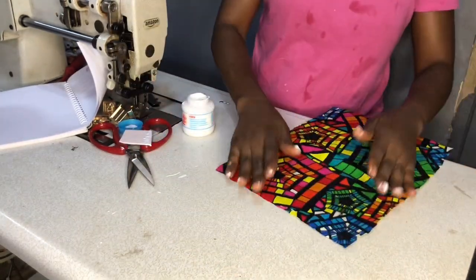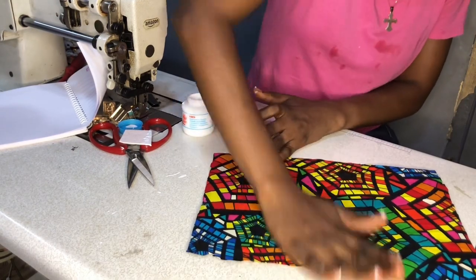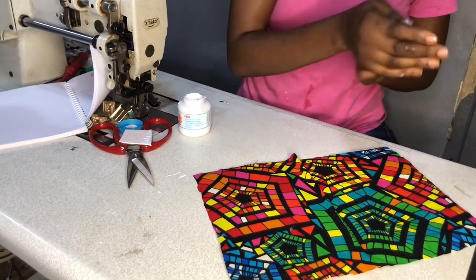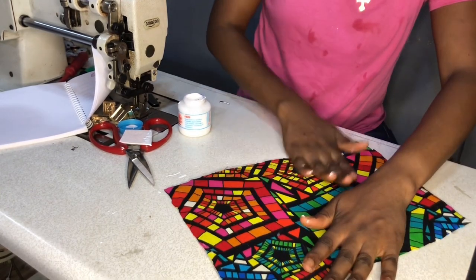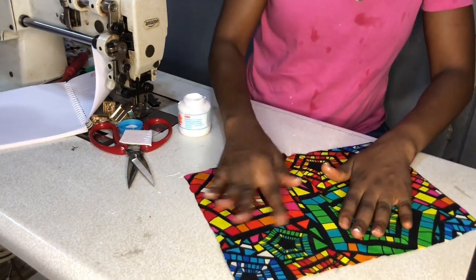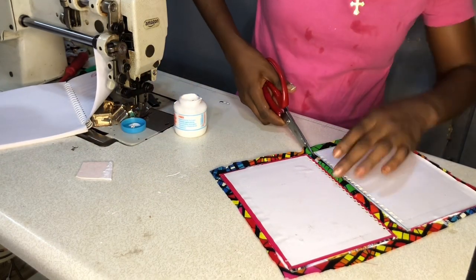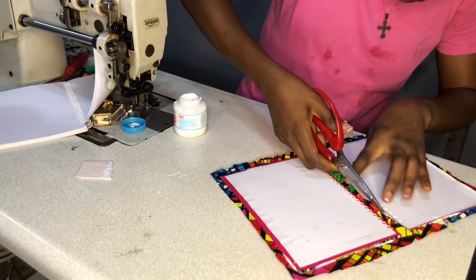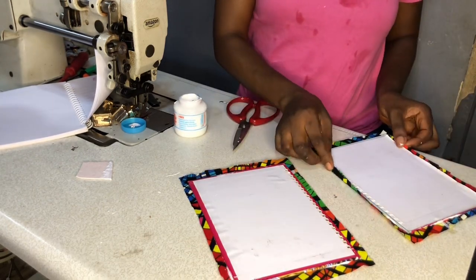The next thing to do is to spread it out properly. Your hand is your best tool for doing this — spread it out so that it is as smooth as possible. If your fabric is wrinkled, you can iron it before you start to spread it out, so that the creases on your work will be as minimal as possible. After doing that, I'm going to cut it into two separate parts, then apply gum on these four sides and wrap.